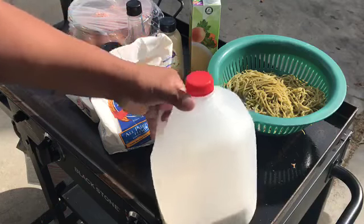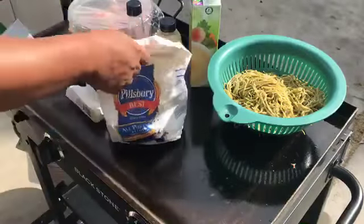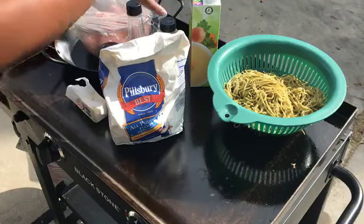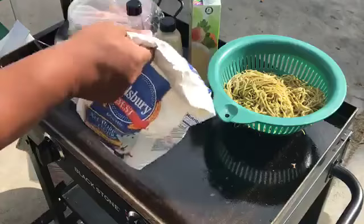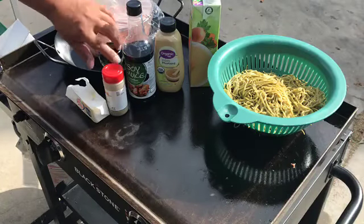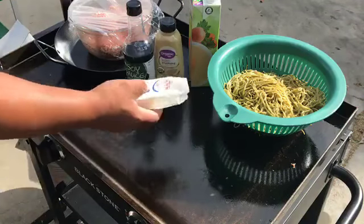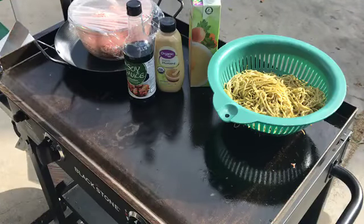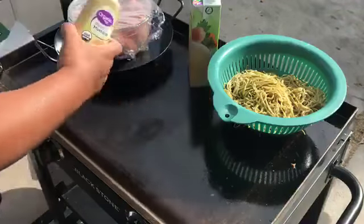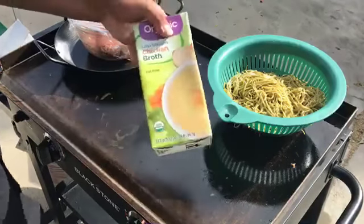Let me go over the ingredients real quick. We have milk and flour — these are for the gravy for the Swedish meatballs. We also have black pepper, parsley, and butter.